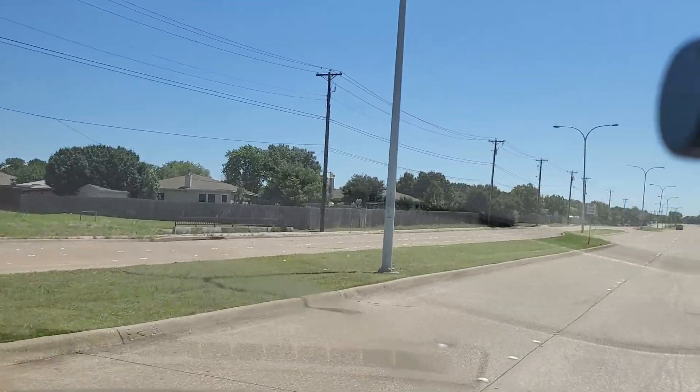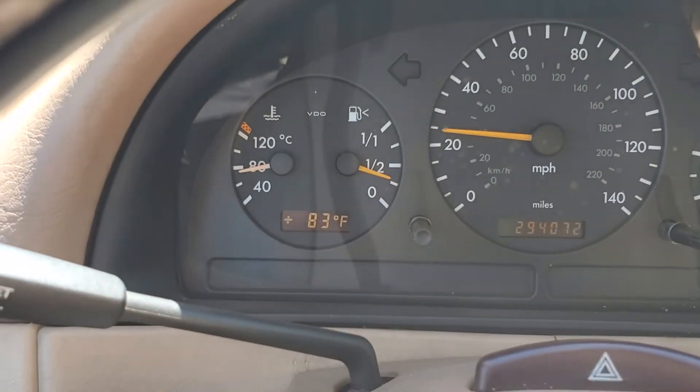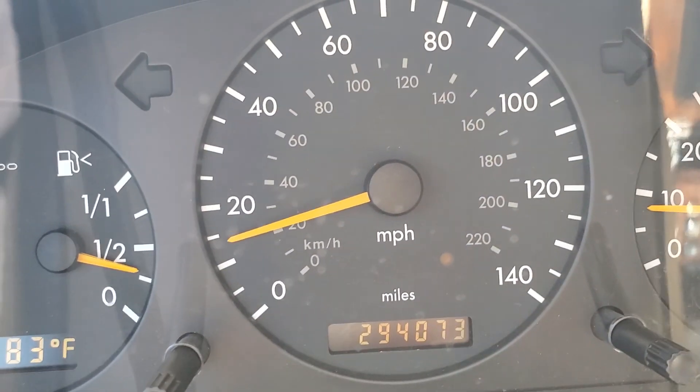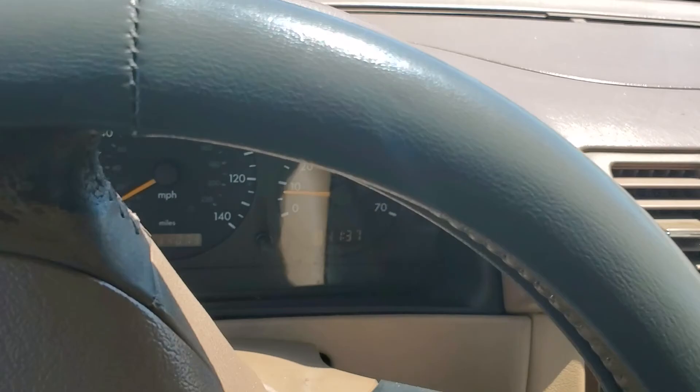So far it's doing good. No lights, no lights on the dash. I've got 294,000 miles on this SUV.